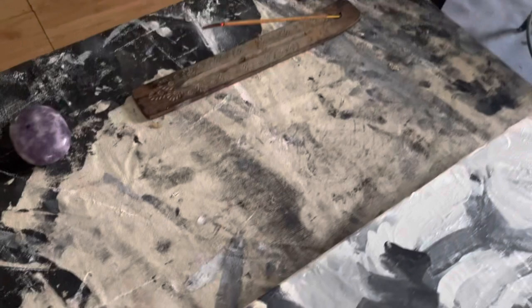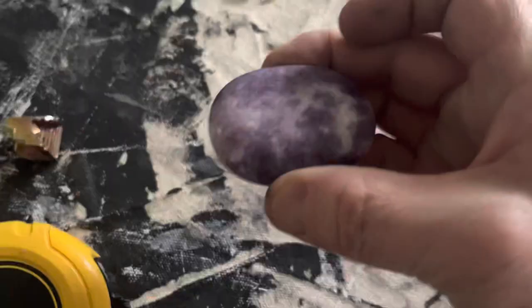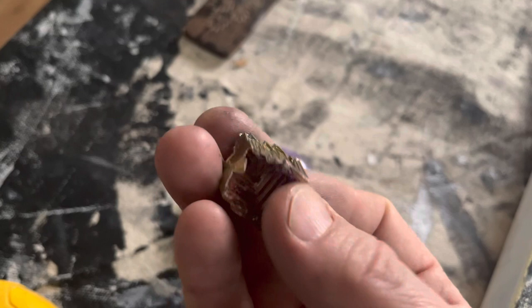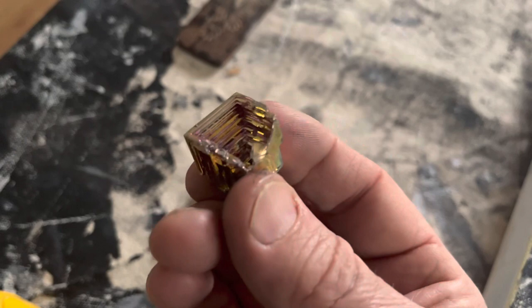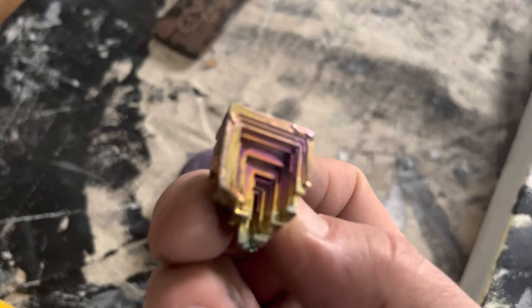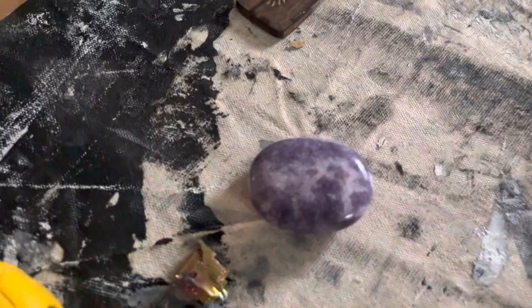I've got Nag Champa going, and then some stones that I got in New Mexico. This one is for anxiety, and this is for grounding — earth energy. I forget the name of it but it's man-made. It's so beautiful and it reminds me of an Incan pyramid. When you hold these, you can kind of feel this dense energy. Very interesting. So I'll hold these a little bit before I start painting.